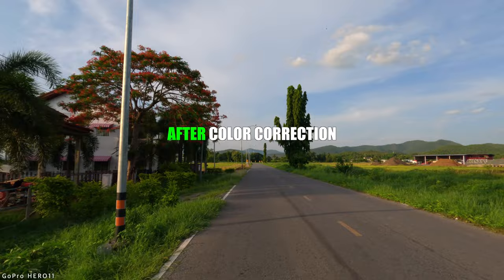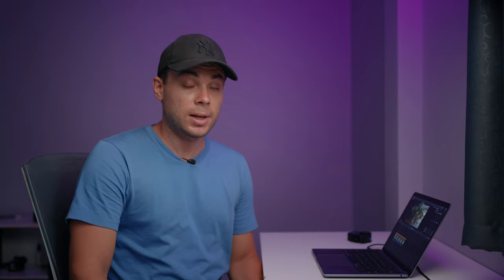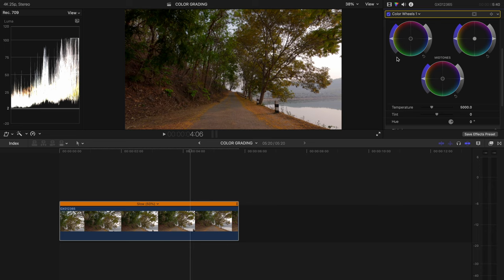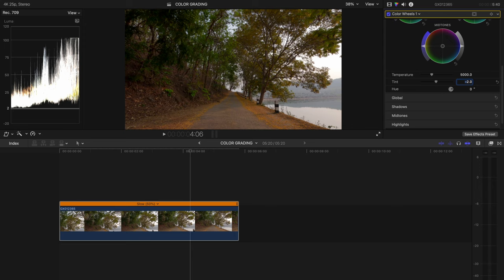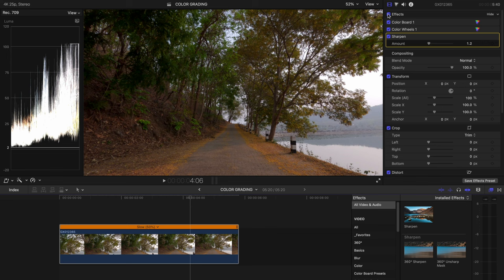Color grading falls into two steps. The first is color correction, where you adjust exposure, contrast, saturation, and white balance. The second is color grading, where you manipulate colors to give your footage an artistic look. For color correction, I first adjust the exposure and contrast with the color board, then increase saturation slightly to make colors pop — mainly in the mid-tones. Finally, I adjust the white balance with color wheels. This image looks a bit too red, so I'll reduce the tint to minus 2 and set the temperature slider to about 4,700. I'll also add sharpness, dialed back to 1.2.